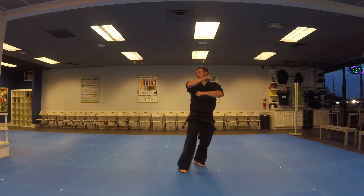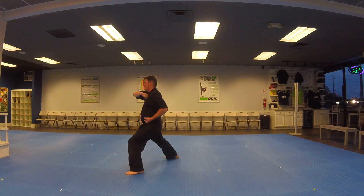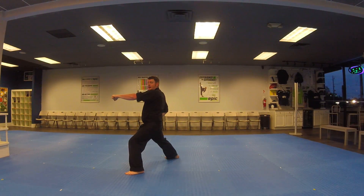Look to the right, walking stance, low block. Remember, each block is going to have a chamber where you're either touching your arm or your elbow before you do the strike. Then step, deep stance, punch to the front.